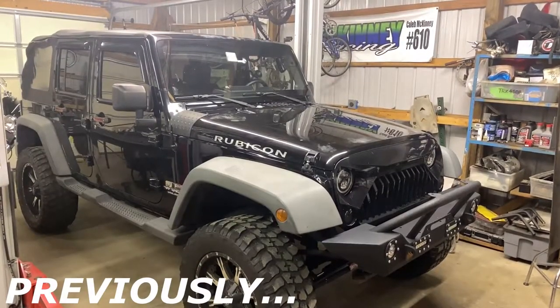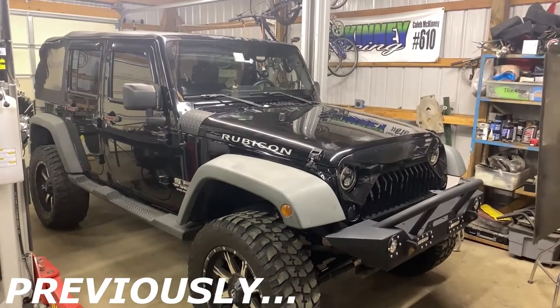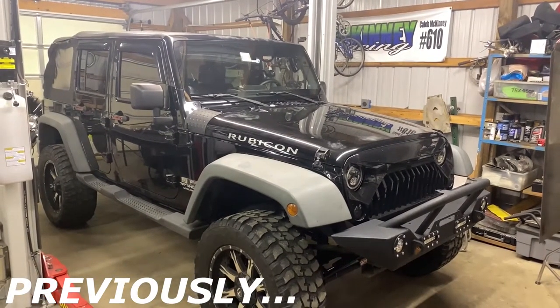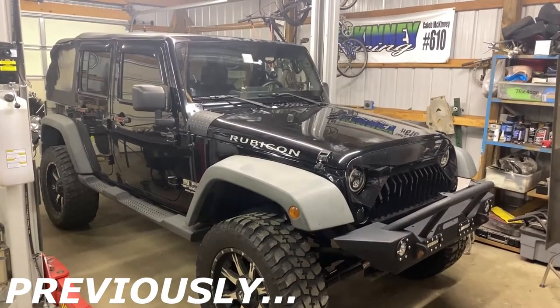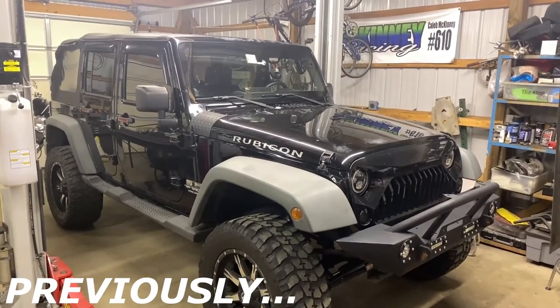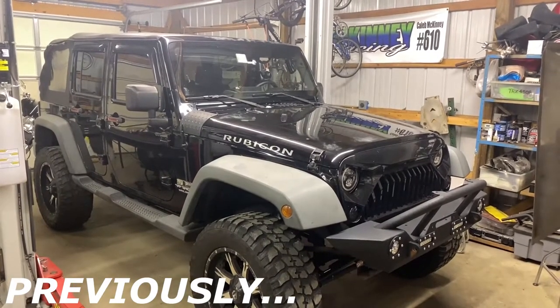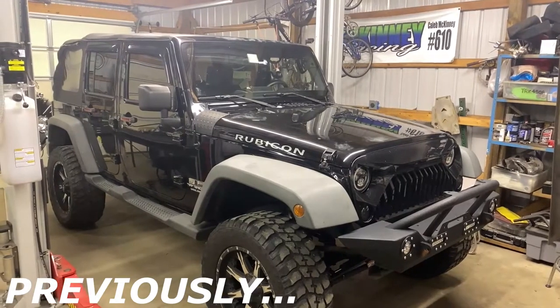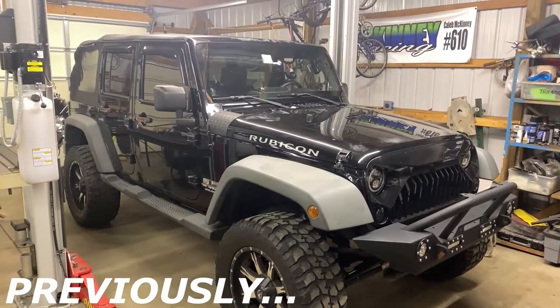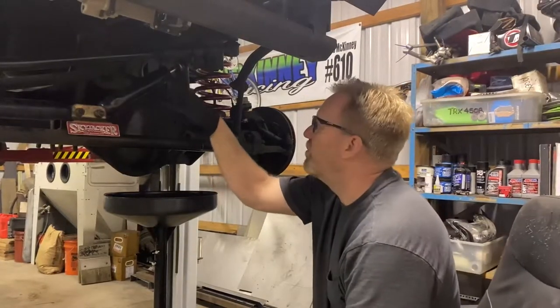He's got front axle seals leaking, he's got rear axle seals leaking, and a couple other issues that we're going to address to get him back on the road. We're just going to get him in here, get him out — I promised him this for about six months — so we're going to get him fixed up and see what we've got. Pull the steering stabilizer up out of the way.